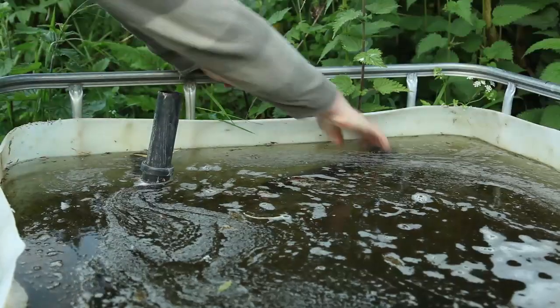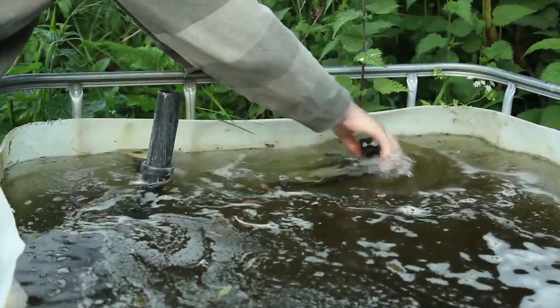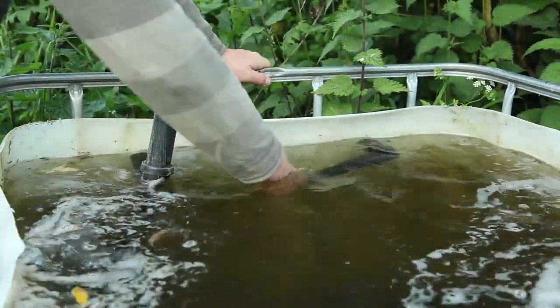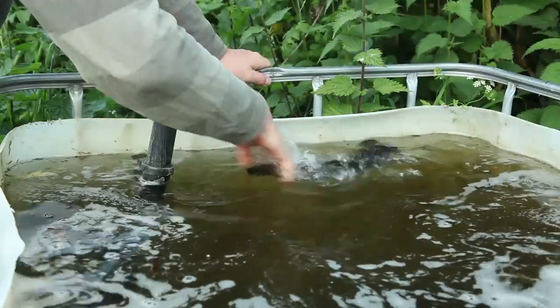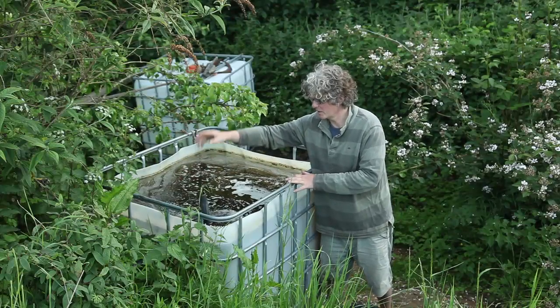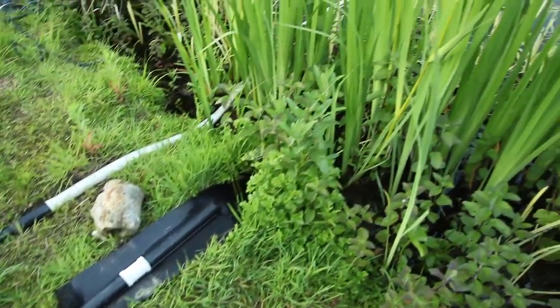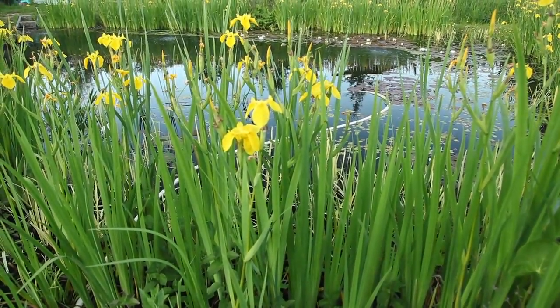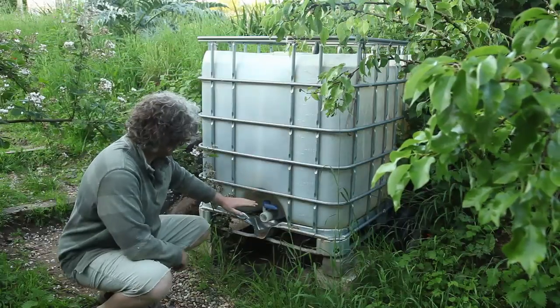The water is coming out of this pipe — you can see it from just near the surface — and then it's coming out via another pipe. You can't really see it because there's so much vegetation at the moment, but that's going back into the pond and all the gunk settles in the bottom.